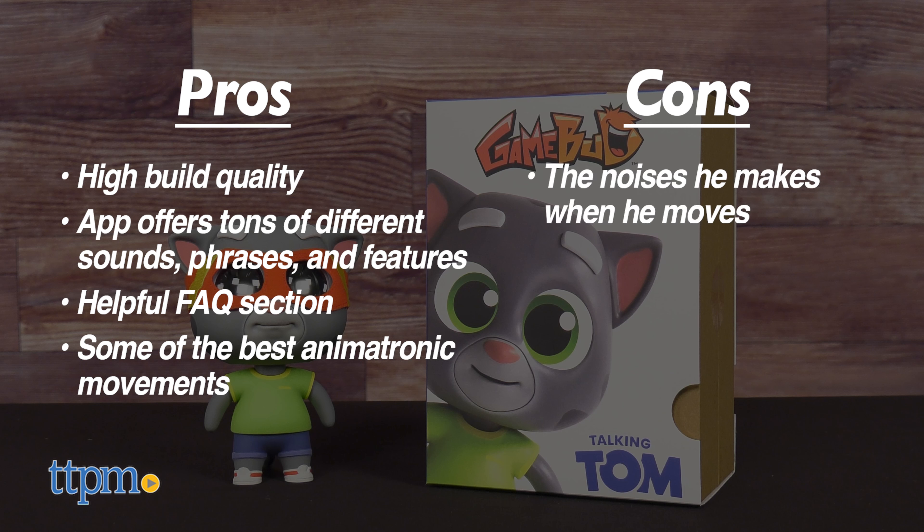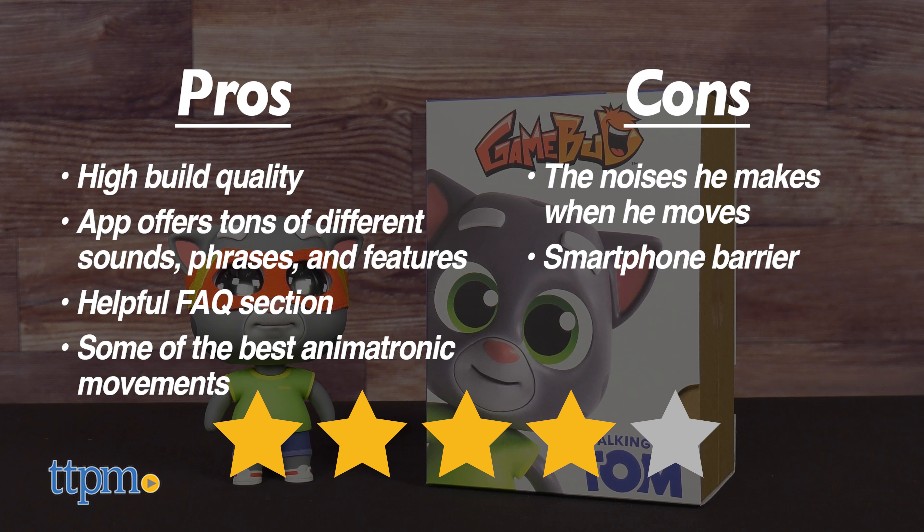Cons include the whirring noises when he moves, and the smartphone barrier required to access most of the features. Call me traditional, but I've always preferred toys into which you project your imagination rather than the other way around. Being cognizant of my bias, I give the Game Bud Talking Tom 4 out of 5 stars. It does what it sets out to do very well, and you'll be hard pressed to find a more immersive and believable virtual buddy out there. If this is your thing, definitely give him a try.